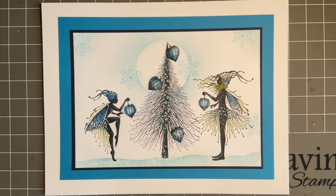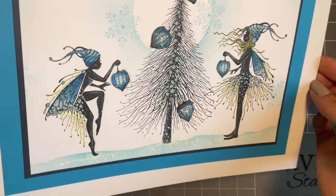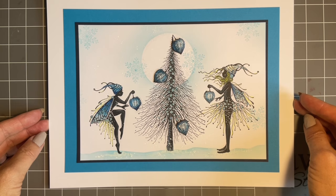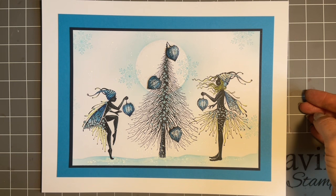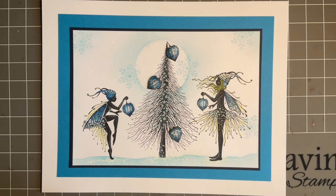I couldn't decide which ones to start with, so I've gone for this design for our first little tutorial. I'm trying to show you — can you see the sparkle? I do need a cameraman to help me. We've got two beautiful new fairies called Eve and Star, and we've got this lovely Christmas tree called Wild Pine. I'm saying the names now because I'll get so carried away with the stamping I'll forget them — that's the hardest bit when we get new stamps.